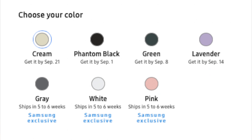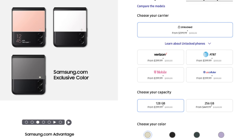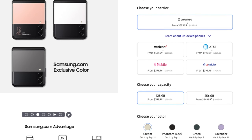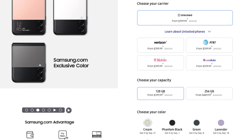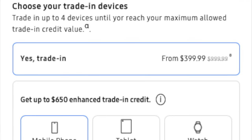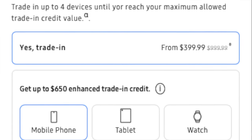The Z Flip 3 comes in a lot of different color options. I've personally got the matte black version. There are really only two main variants: the 128 gigabyte model for $999 and the 256 gigabyte model for $1,049. You'll see them for $499 on the Samsung website, but that includes trade-in value, so not something that everybody is going to be able to swing.